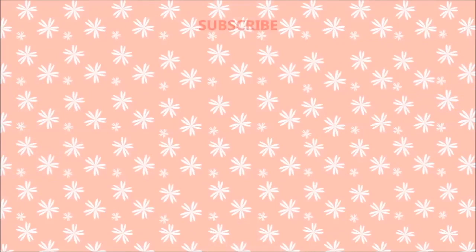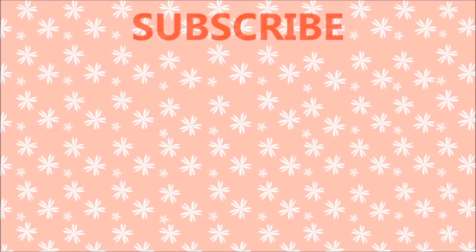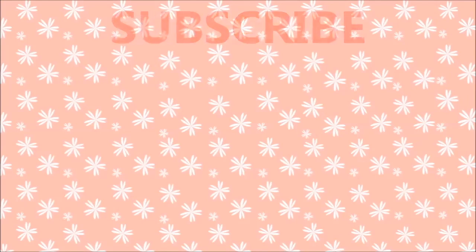And if you like this video, don't forget to like it and share it. You can also subscribe to my channel for more easy and effective home remedies. Thank you.